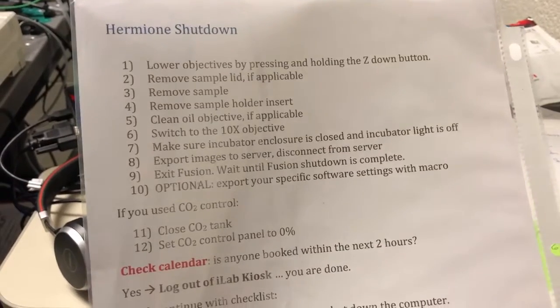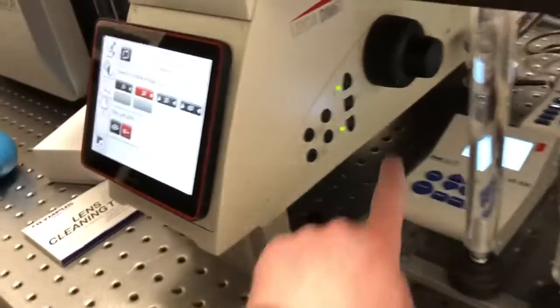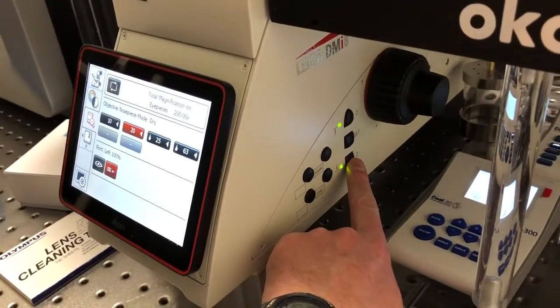The first step of the shutdown instructions is to lower the objectives by pressing and holding down the Z button. That is this button on the microscope. If we press and hold that button the objectives will go down and move away from the sample.